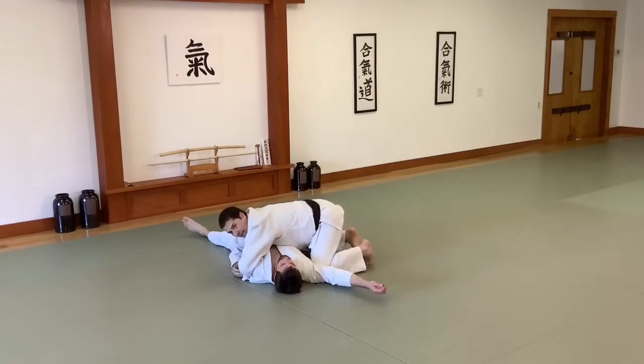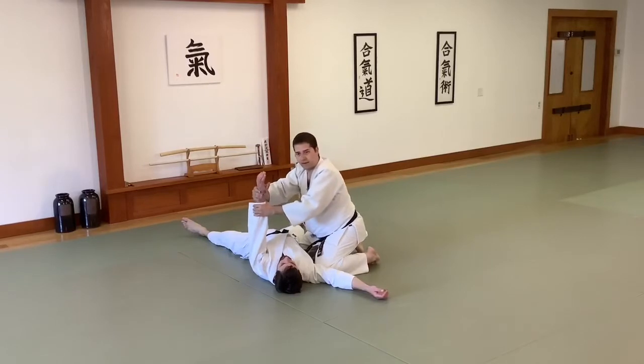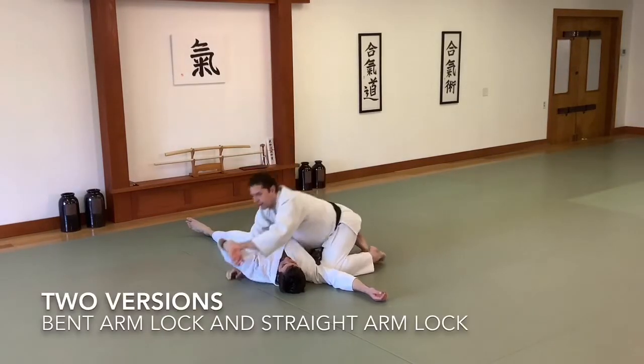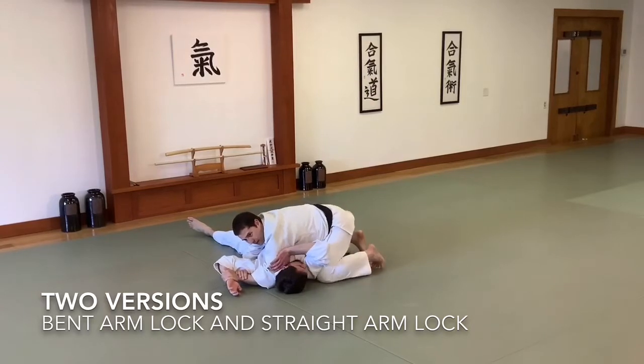Instead of coming down to pin like we did for the pin, I'm going to grab his arm in this manner. My hands can be either way, with the lock varying depending on how I have my hands. So if I have my left hand here, I'm going to have the bent arm lock. I'm going to reinforce my hand on my wrist, arch my wrists, and bring this toward his hip.